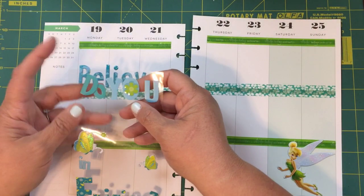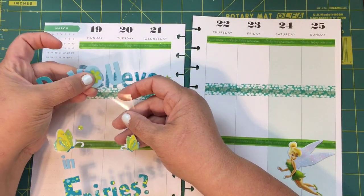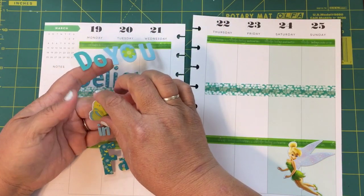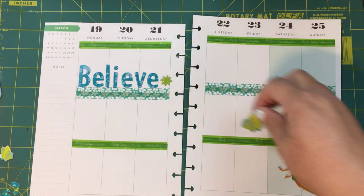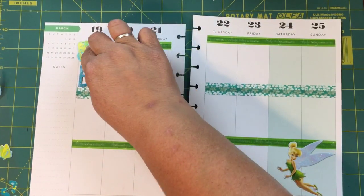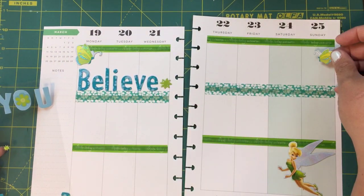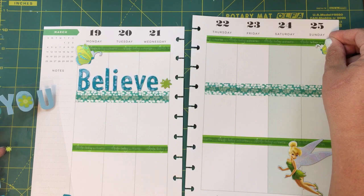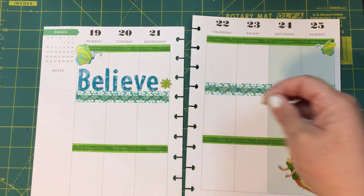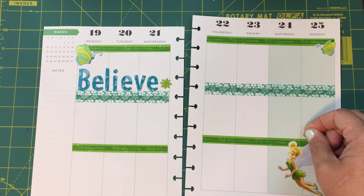I'll use these letters for something else — I'll probably use this 'you' in my Bible journaling. And we'll put this little guy over here in this corner, and I'm gonna put this little star-like piece just right over here.